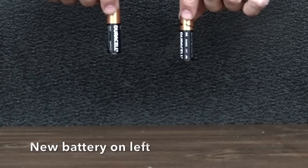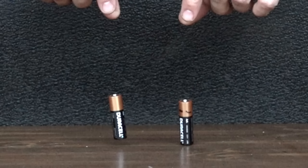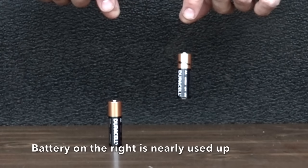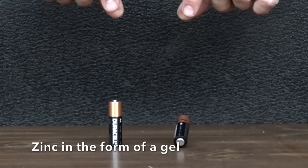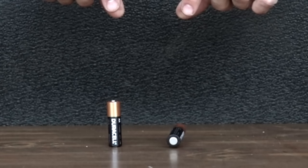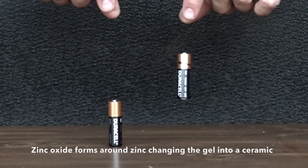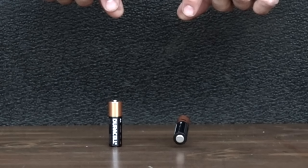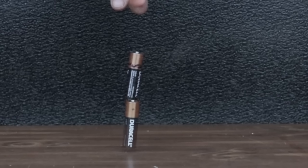Before we get into testing the rechargeables, in a previous video on AA batteries I explained why alkaline batteries bounce higher than new batteries when they're just about used up. Here's a very basic explanation: a new battery just has a layer of zinc atoms. As the battery gets used up, zinc oxide molecules form, which act a lot like a spring. The more an alkaline battery is used up, the more zinc oxide forms and the bouncier it becomes. The bounce test only works on alkaline batteries and does not work with heavy duty or rechargeable batteries.